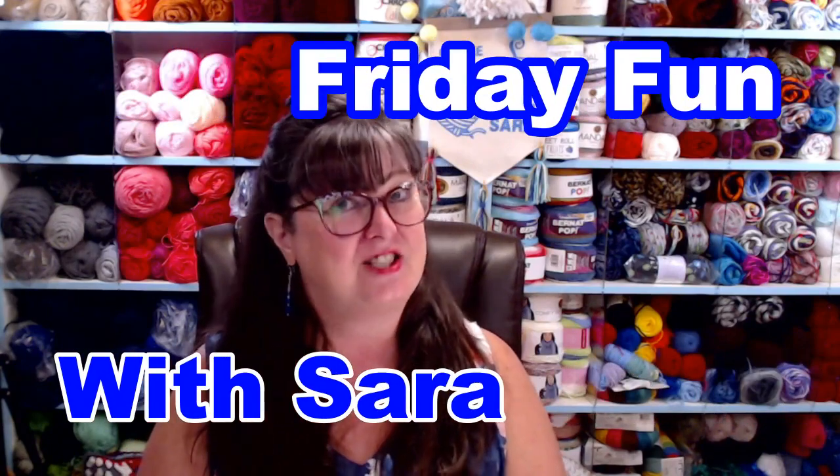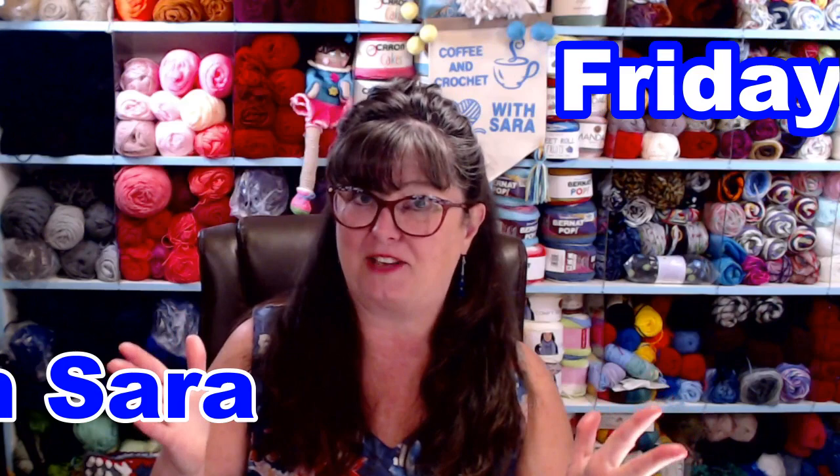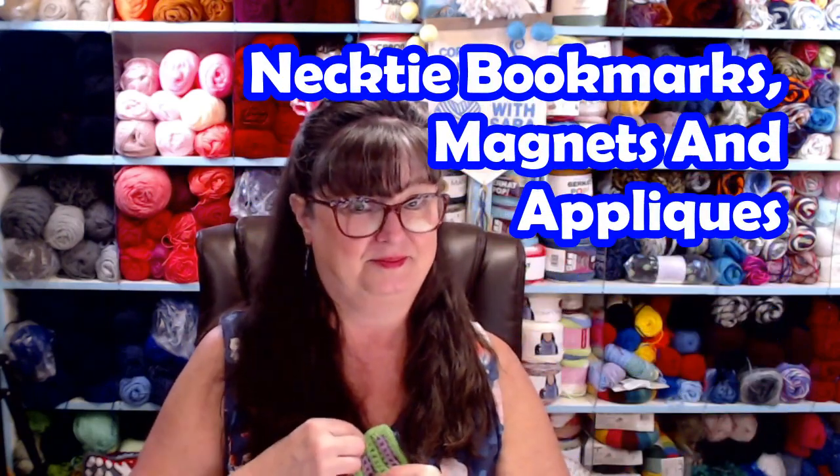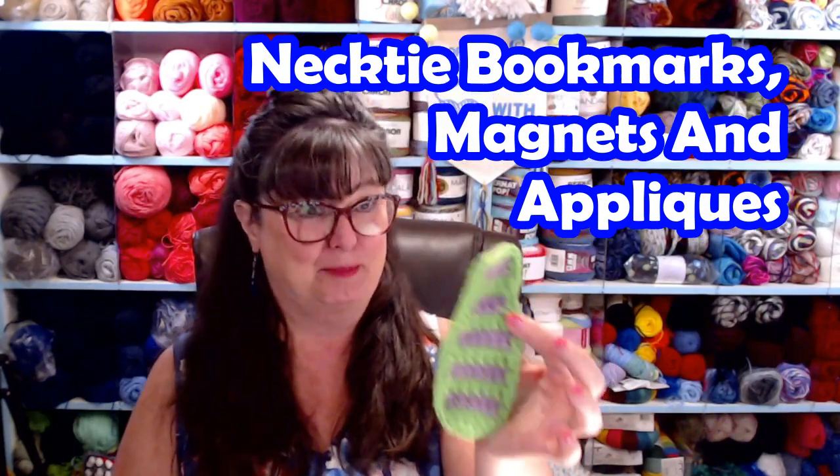Hello everyone, I'm Sarah Satch, and welcome or welcome back to my crochet channel. Today is Friday, so we're having a Friday Fun Day. Since we've moved we haven't really got to have one, so today we're going to stitch up this cute and adorable necktie. You can put it on a shirt, use it as a bookmark, put it on the refrigerator with a magnet, and lots of other ideas for this fun necktie applique.